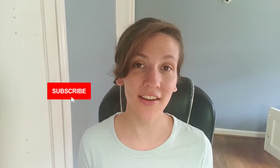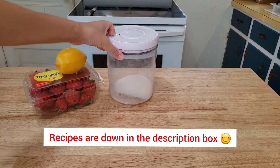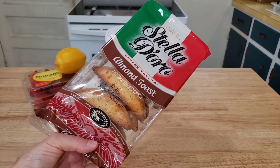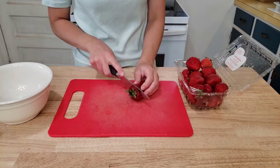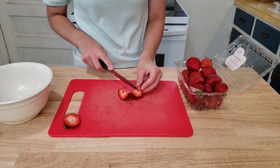Be sure you subscribe to my channel and let's get started. For our first dessert we will need some strawberries, a lemon, some sugar, almond toast cookies. Technically we're supposed to use meringue cookies but I could not find them so I'm using another type of Italian cookie. And lastly, heavy whipping cream.